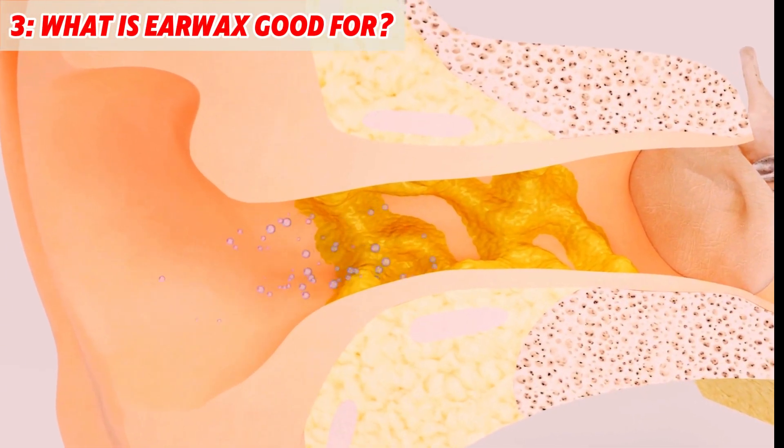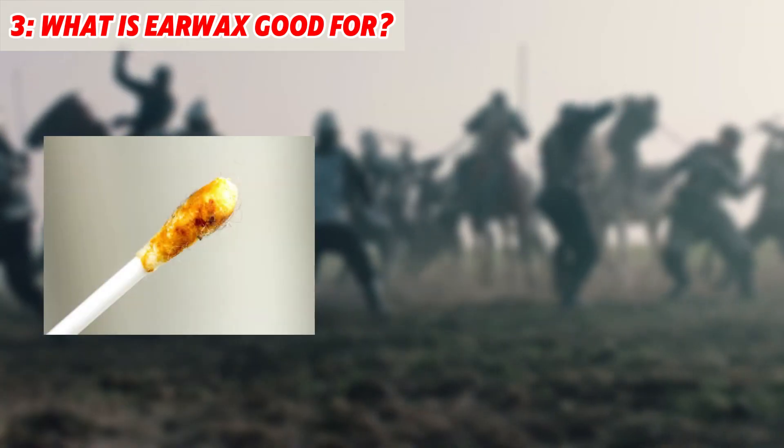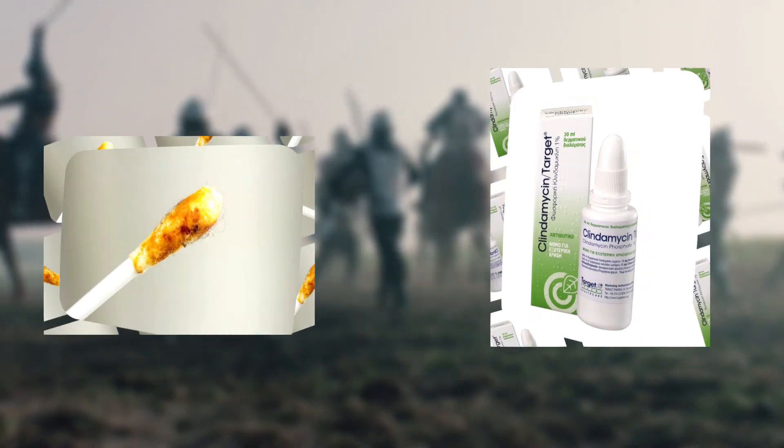Why? Because earwax's job is to protect your ears from infections. Research has shown that earwax is just as effective as an antibiotic when it comes to killing bacteria.